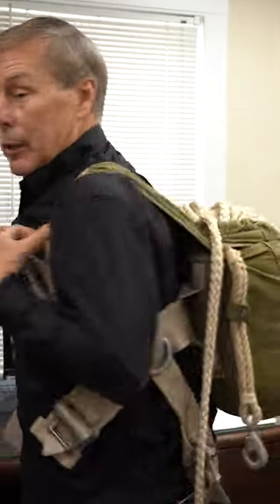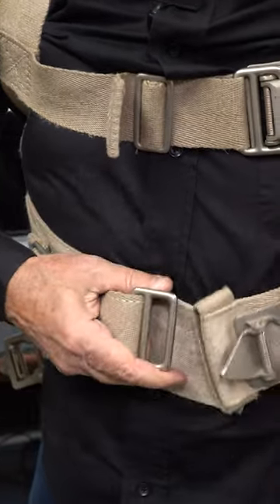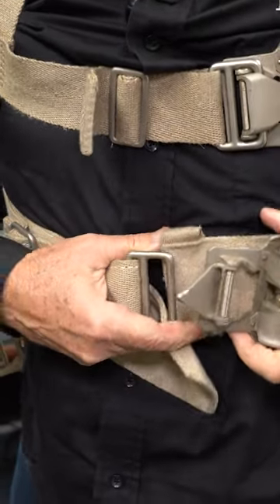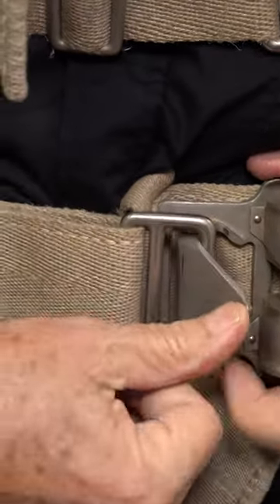Randy helped me get this on my back. It's actually 48 pounds or so, the literature says. This is a little small on me, mostly because I have a massive chest — and that's from working out so much. Either that or eating too much.